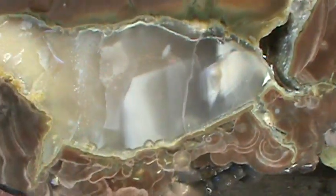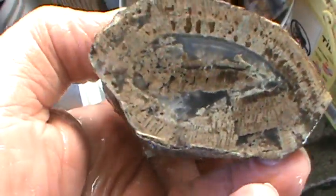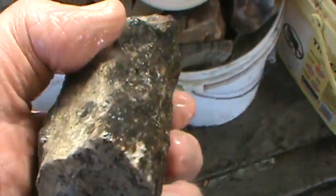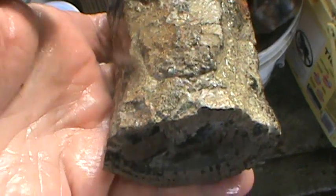Like it — nice turkey tails on it. I think this is Opal Butte thunder egg. Some more limb cast — I think this is from the Blue Mountain. Nice stuff. I'll probably lob some pieces off of it. Nice chunk there.